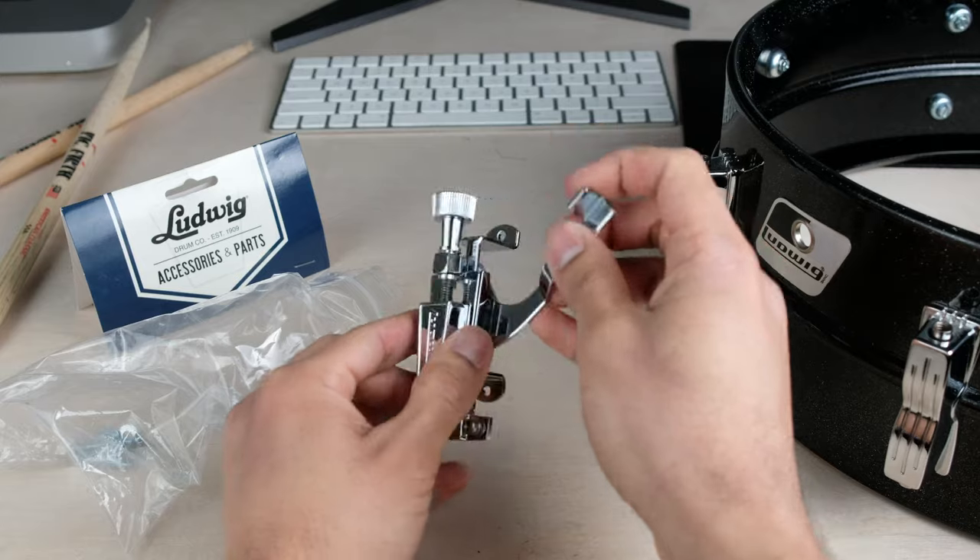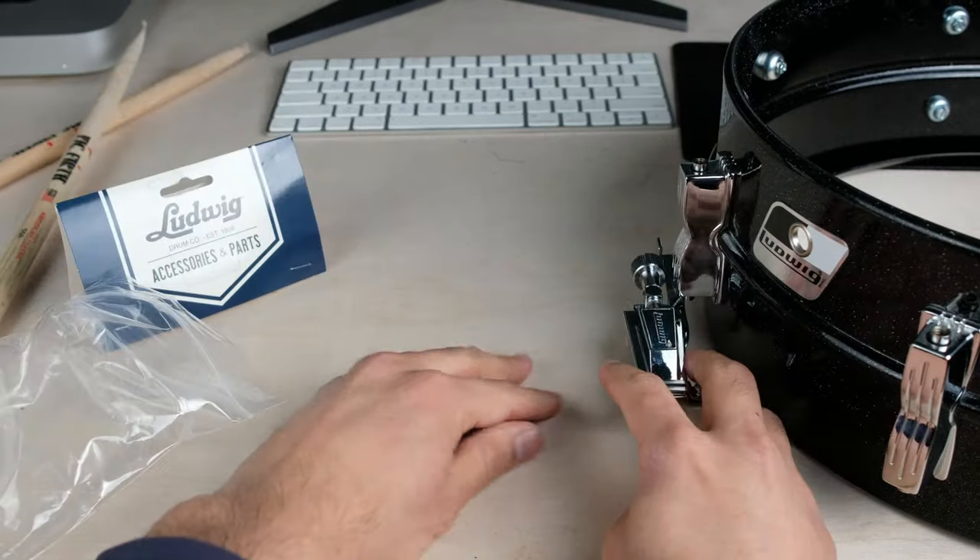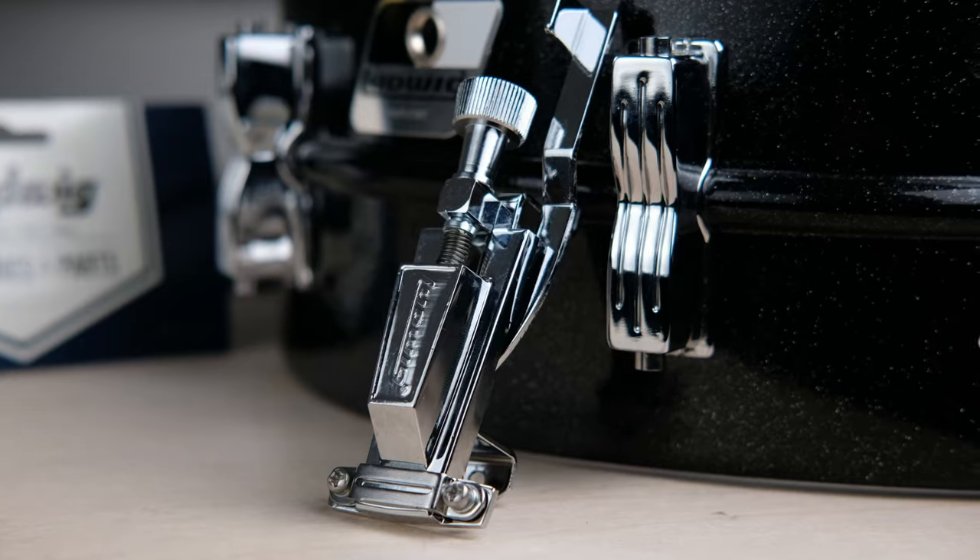I thought it'd be maybe 20 to 40 bucks, but it turns out they're around 70 bucks Canadian new, so it's not a cheap fix. But I figure it's worth the investment — saves me the hassle of troubleshooting the old one. I'll walk you through throwing this on the new snare.